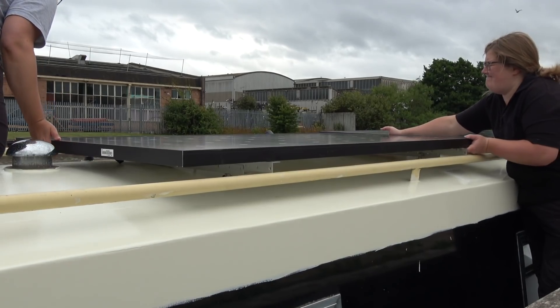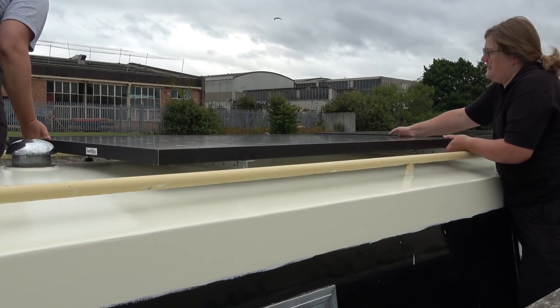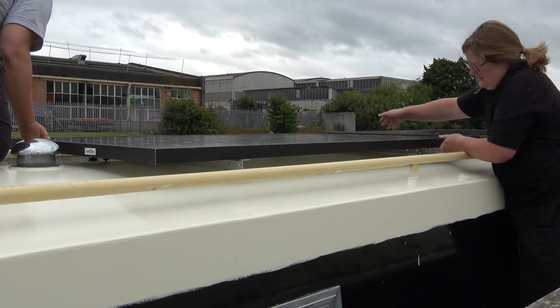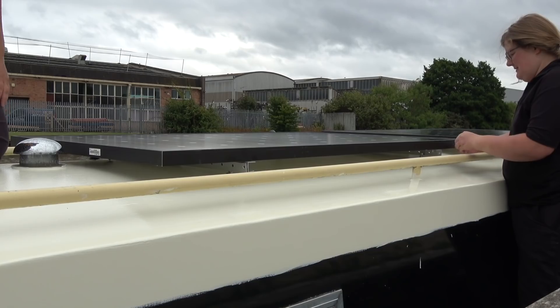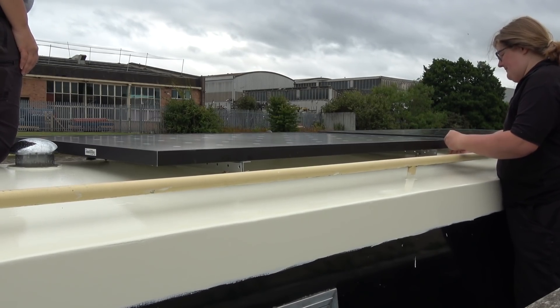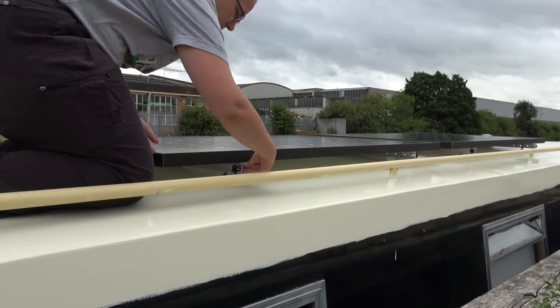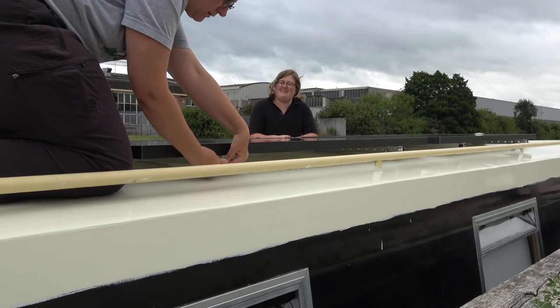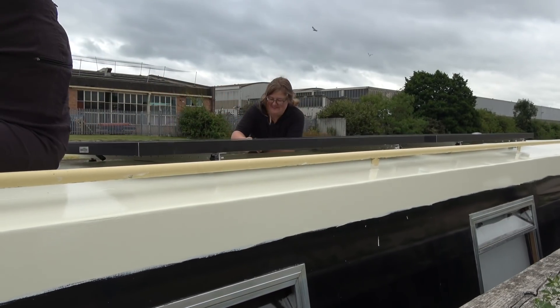With the panels securely resting on the roof on their rails, I slid down onto the gunnel and Annemarie went onto the roof to move them into their final position. All that's left to finish this part of the installation is to bolt the rails together. It is a little bit fiddly but I think it's worth it to be able to tilt the panels.